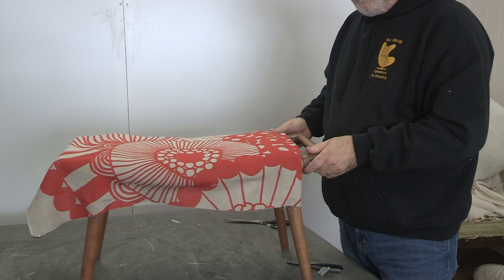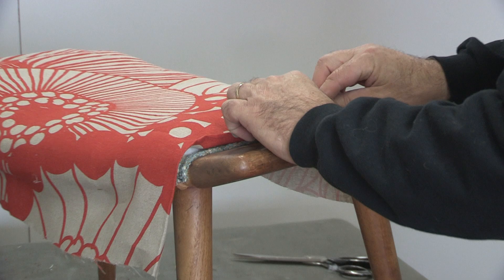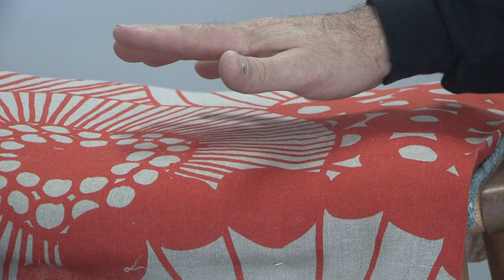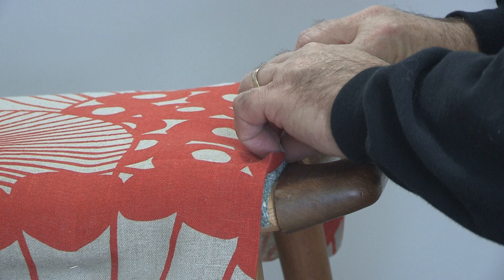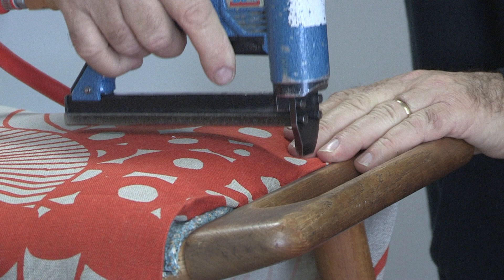This is the part I want to focus on. Let's say you've got it all secured front to back, then you take a folded piece of fabric and give it a little tug — only a little tug, because this is curved. The tighter you pull over a curve, the worse it becomes; you'll wrinkle the fabric. All your stretch comes front to back. When you come over the side, you fold it, stretch it just a little, and get a staple right in along my little groove that I created.